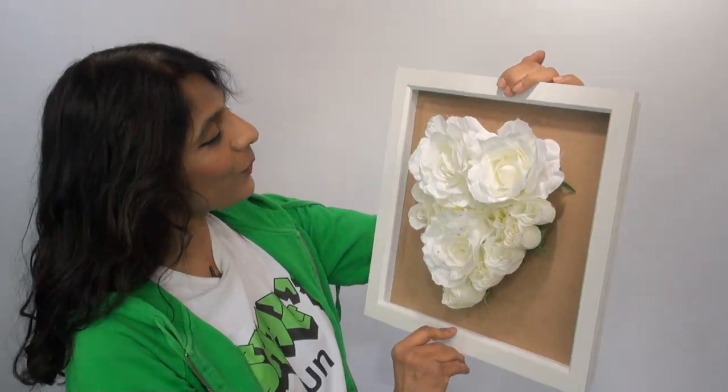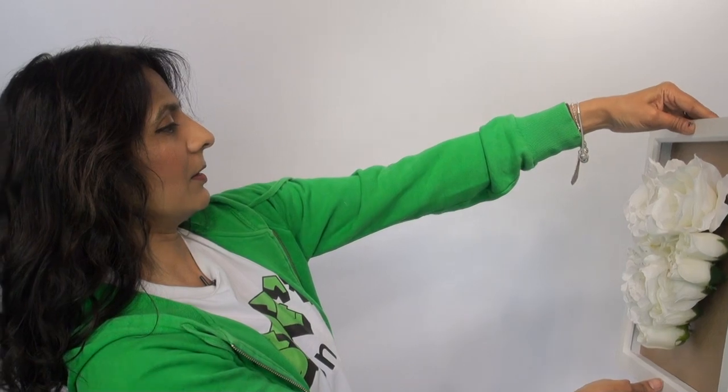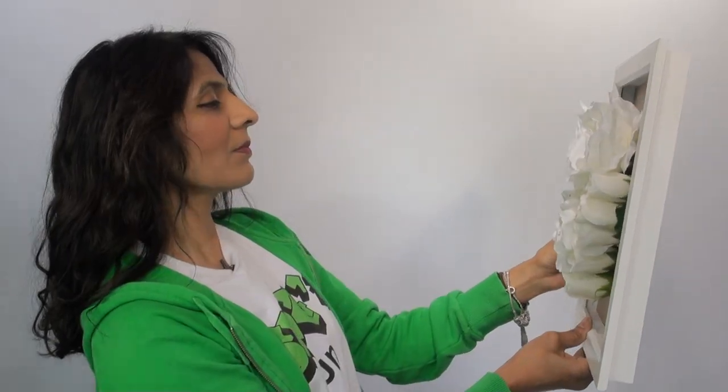I'm not going to put the glass back on this — it's not going to fit as you can see. But I like the way that's turned out and I think you can see what I was trying to make. This is my rose-flowered picture frame. If you enjoyed the video please give me a thumbs up, subscribe, and until my next video, goodbye for now.